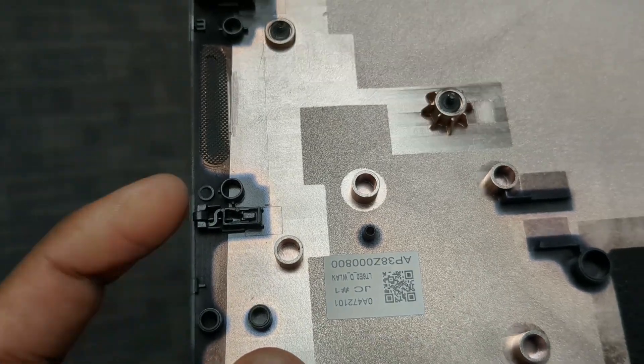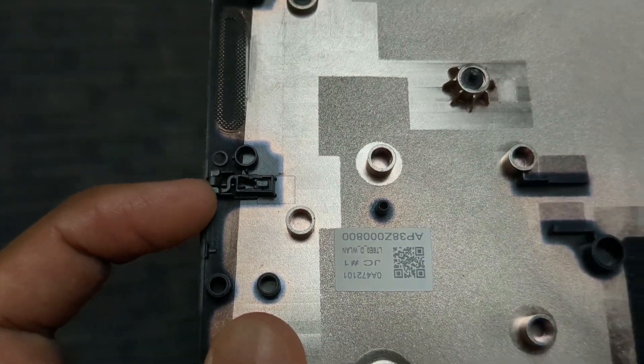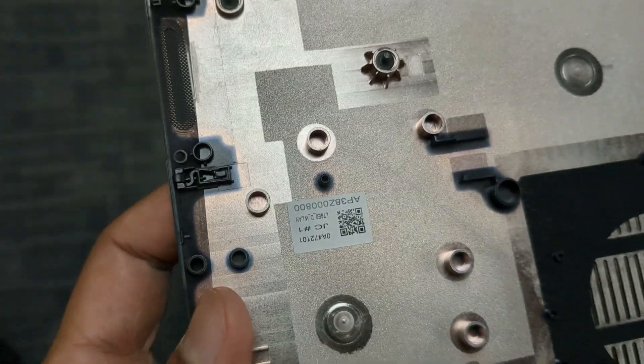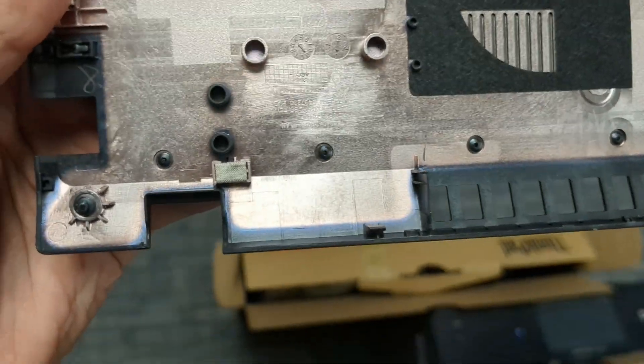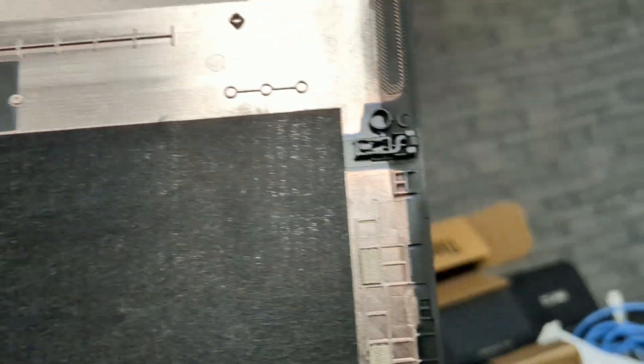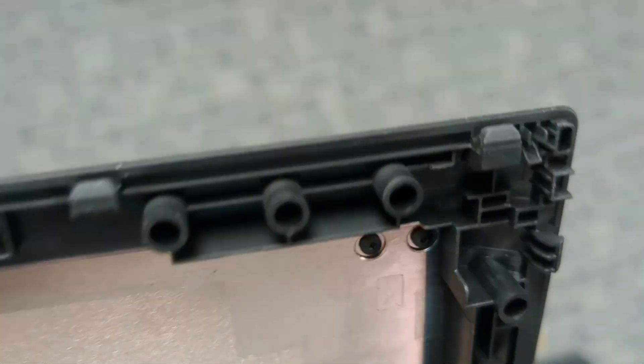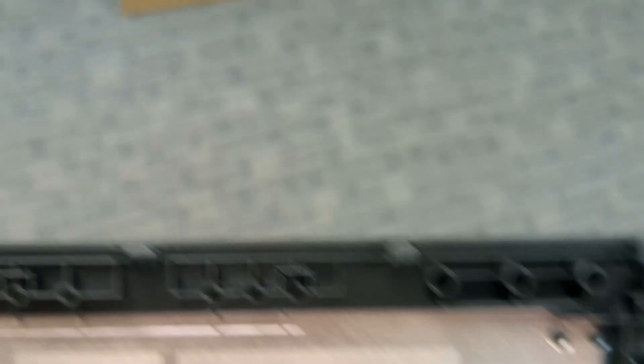The side tabs look like this — there's a little thing that just presses in, so that's why it was nice and easy to open. The back tabs were still the same as usual, but on the sides they have those. And the fronts are more like sliding ones, so don't pry from there.